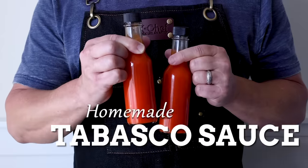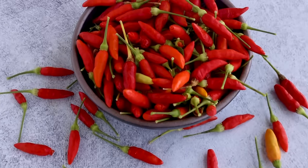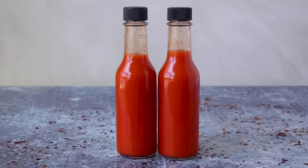Hey everybody, today we are making a homemade Tabasco sauce. Tabasco sauce is one of the most iconic hot sauces out there. They've been around for many, many years — one of the OG hot sauce companies. Tabasco peppers are ones I like to grow in my own garden, so I like to make a homemade version.